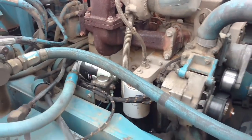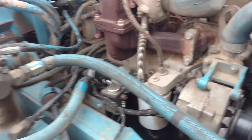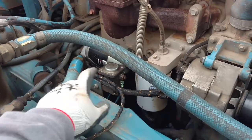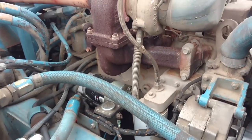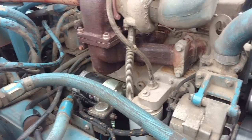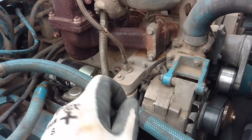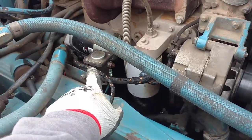Hey guys, JC Smith here. Having more starter troubles today - something a little different. Before, the starter solenoid would click but nothing would happen. Now sometimes you hit the key and just nothing happens - no click, no anything. So we're gonna check out the solenoid and see what we've got going on.